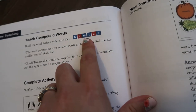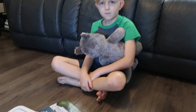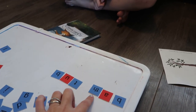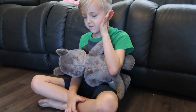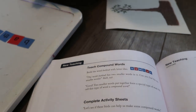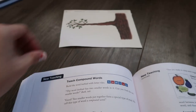We'll start with the letter tiles here. So the word 'bathtub' is actually two words that make up one word, right? The word 'bath' and the word 'tub.' And when you put them together, they say 'bathtub.' Two smaller words put together form a special type of word — we call this a compound word. Can you say 'compound word?' — Compound word.